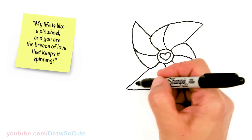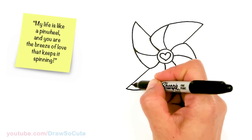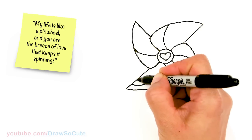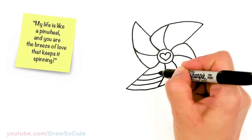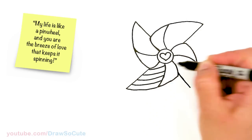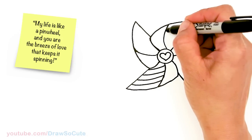And from there I'm going to add some stripes — maybe five. Let's see how many we can get. I'm just going to follow the outside curve: one, two, three, four, five. We're going to do the same thing on this side.